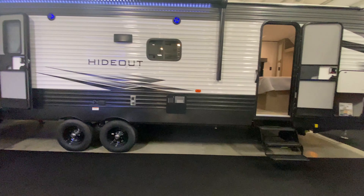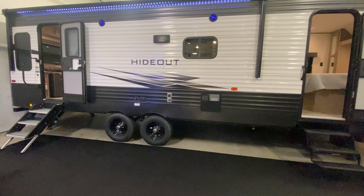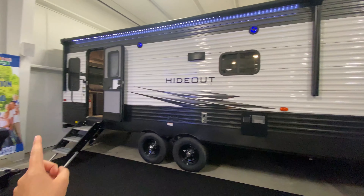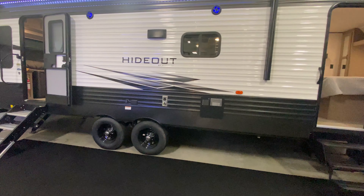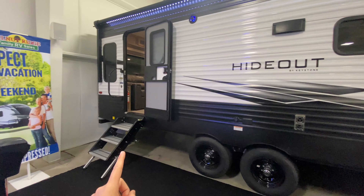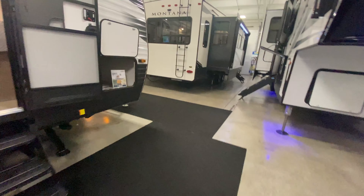Good morning everyone. I am here in the showroom because it's pretty rainy outside, so we're going to try to get some videos in between when the rain stops. I wanted to show you this 27RLS Hideout. It's a really awesome family friendly camper that checks off a lot of boxes for people, and this one in particular comes in weighing a little bit over 6,700 pounds, so it's not too bad with weight.